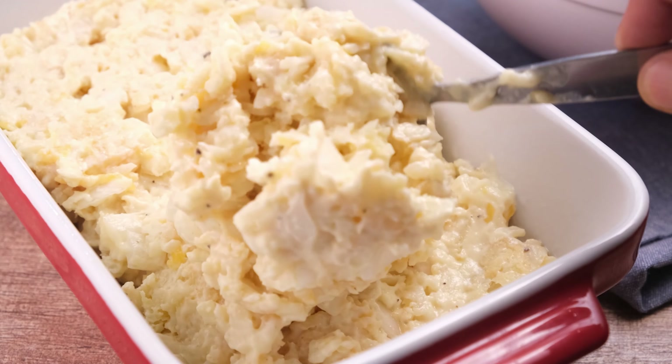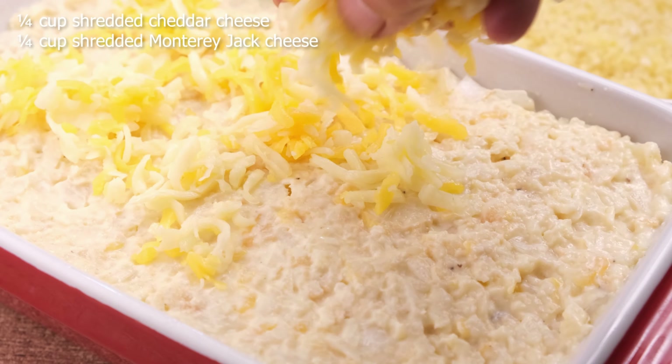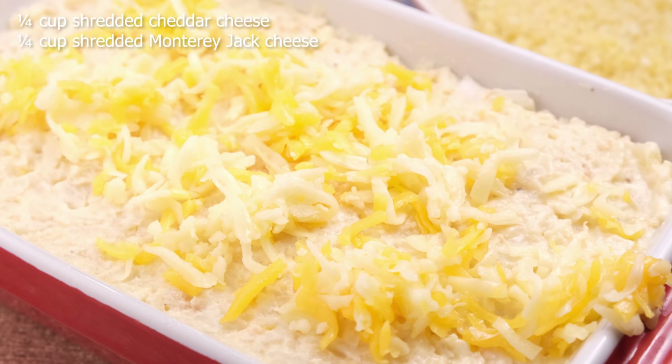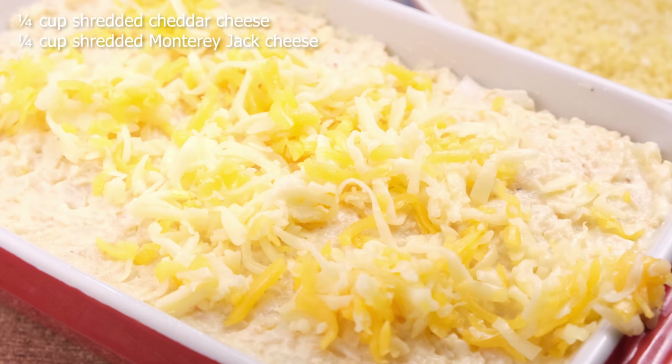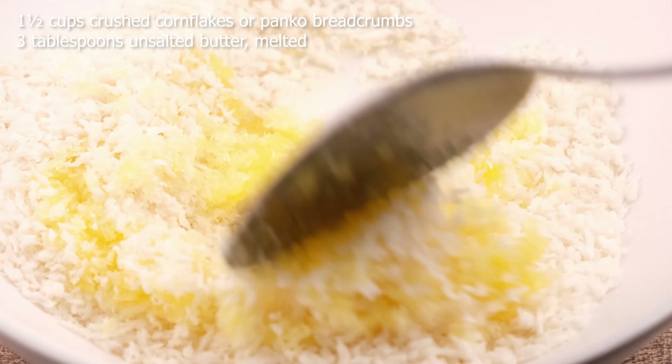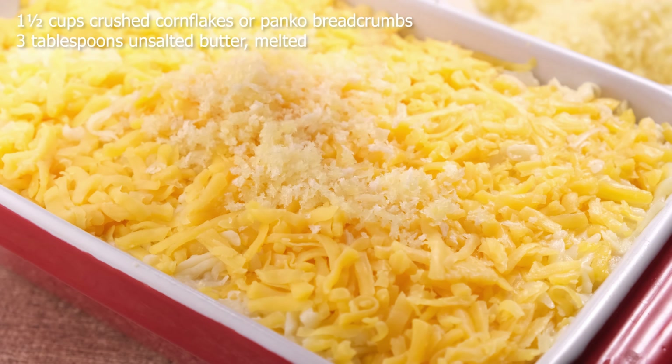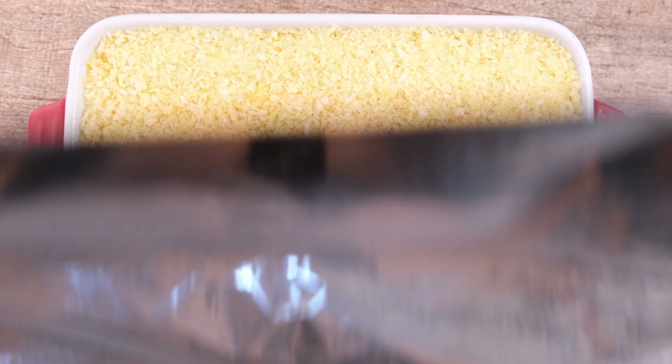Transfer the hash brown mixture to the prepared baking dish. Spread the remaining half cup of cheese over the casserole, and now we're going to prepare our crunchy topping. In a bowl, combine the crushed cornflakes or panko breadcrumbs — depending on which you prefer — and mix it with melted unsalted butter. If you're out of panko or cornflakes, you can also use crushed buttery crackers; they'll work perfectly well here. Evenly spread the crunchy topping over the casserole.